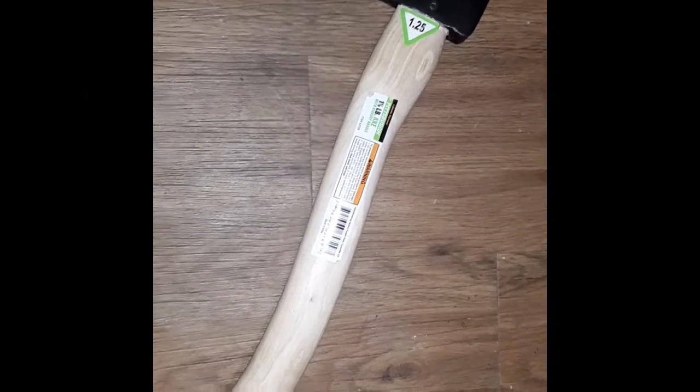I got this little one and a quarter pound hatchet for Christmas as a gift for one of my kids. This is one and a half pounds, lifetime warranty, Pittsburgh — almost thinking it came from Harbor Freight. It's just made in India.